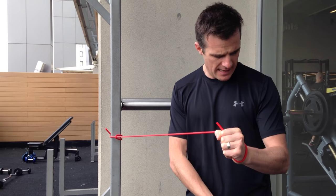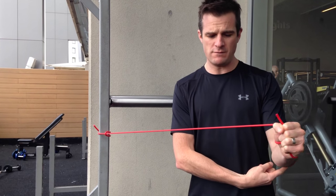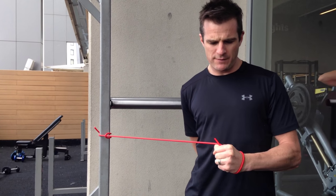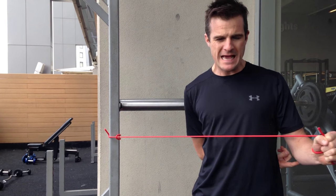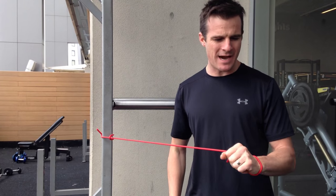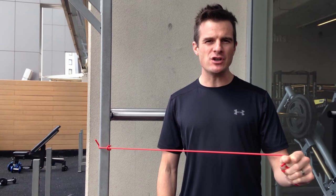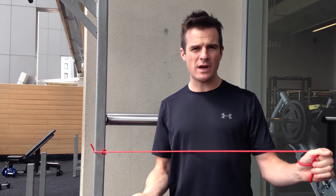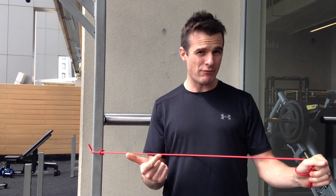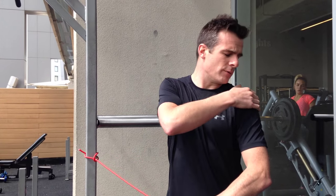Pull from internal rotation to external rotation, keeping your elbow in one position. What I like to do is keep a finger on my elbow as a point of reference to pivot on, or you can put it behind you and pivot like that. Work on the range that's pain-free — your available range. There's no point pushing into pain. Work on the pain-free range until it improves. That's external rotation at zero degrees, keeping that rotator cuff active at the back, which is what you need for pressing and pulling movements.